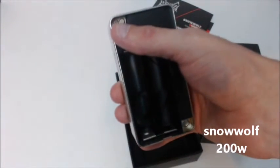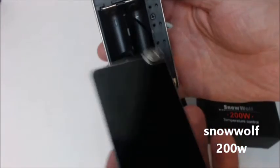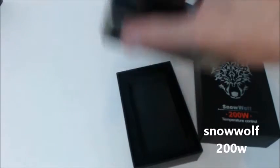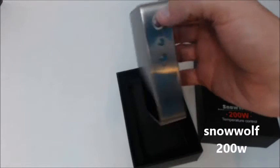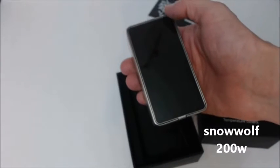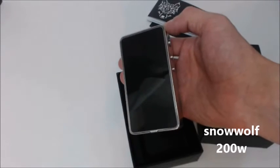There are actually two magnets on this one side corner right here, and only one magnet on the other side — magnetic door. I have not had any problems with the battery door. Let me pop some 18650 batteries in here and get you guys a little more acquainted.